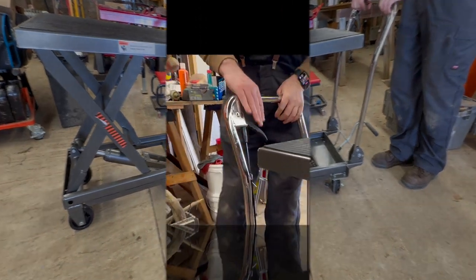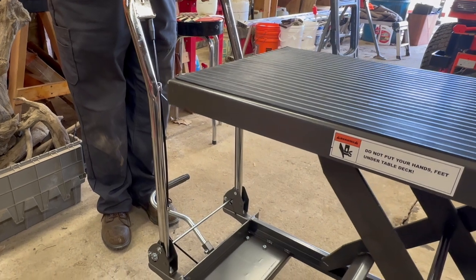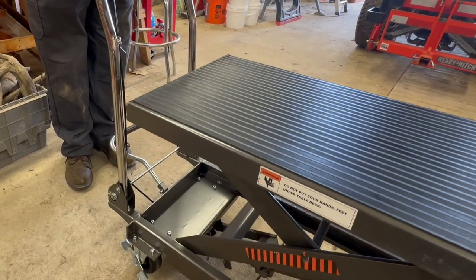That's it. To lower it, you simply grab this handle right here, squeeze, and the table lowers.